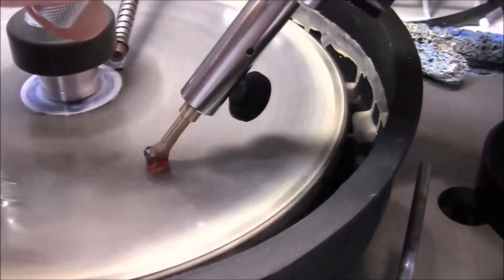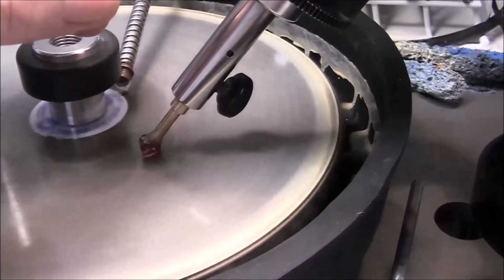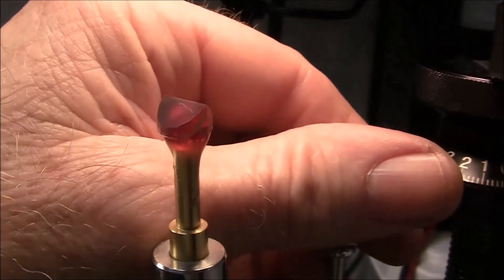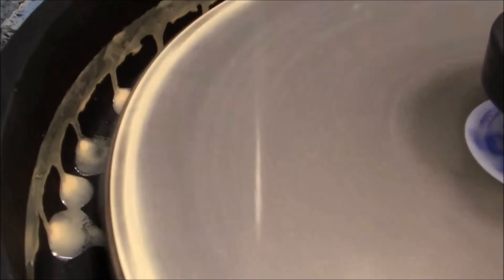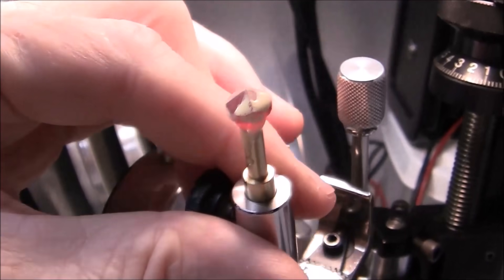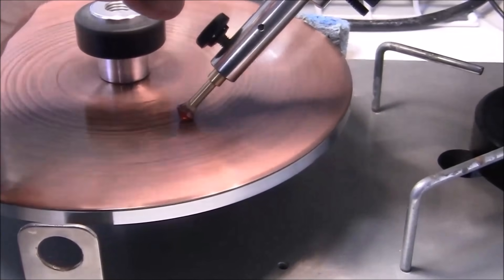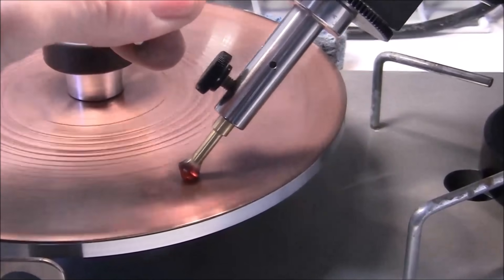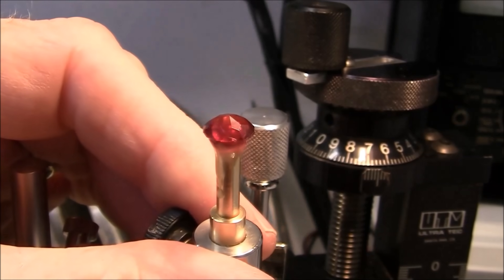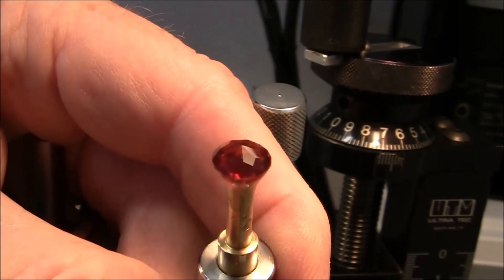I'm proceeding very carefully, running the lap pretty slow. I've now finished cutting and polishing the crown. Next I will cut the table facet and polish it.